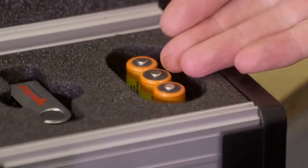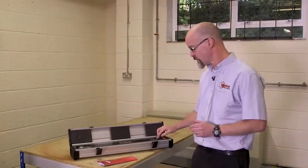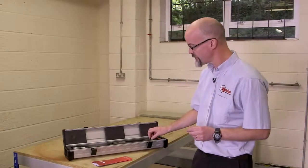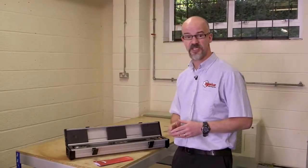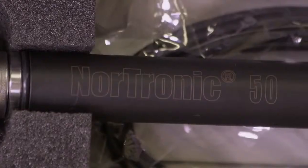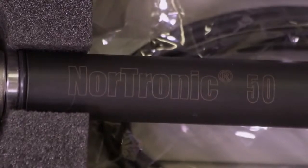Moving on to the box itself, we have three rechargeable batteries, fully charged as supplied. We have a memory stick. The memory stick contains a quick reference guide for Nordronic, the full user manual for Nordronic, TDS software and the TDS user guide. To complement the TDS software, the box also contains a 1 metre USB lead, enabling the tool to be connected for downloading collected data or uploading targets you've made within the TDS software itself.